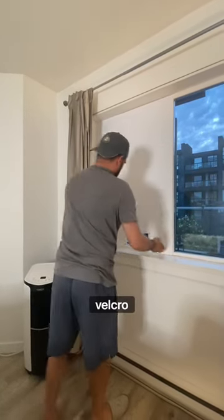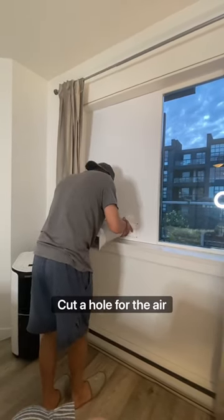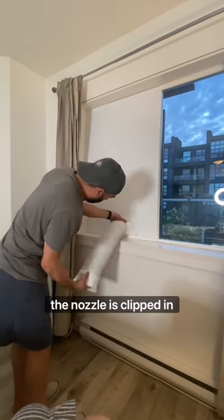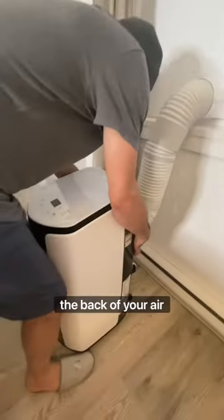We added velcro to the corrugated plastic so we could take it on and off, then cut a hole for the air conditioner nozzle and clipped it in. The nozzle is clipped in and ready to attach to your air conditioner.